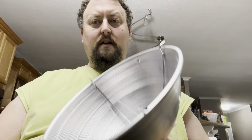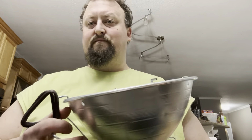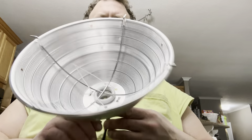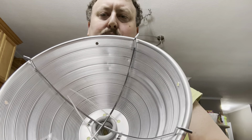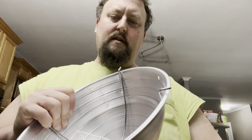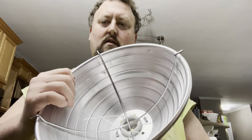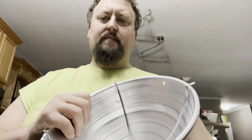Hey everybody, this is Chris with Liquid Rock Aquatics and today I'm going to show you how I modify one of these little clip-on lights for spotlights. They're made for chickens, but you can put a spotlight in there and it will set wherever you put it. They've got this nice little grate that'll make it hold off and not overheat whatever you've got it on. I'm going to show you how I prep these.